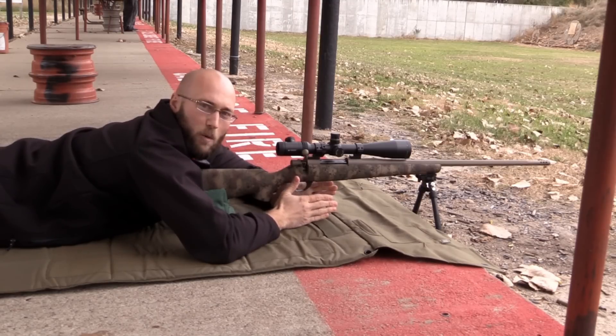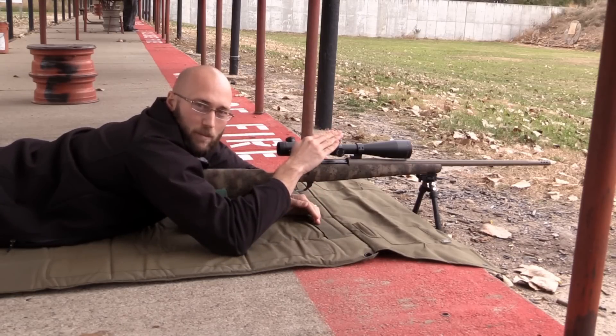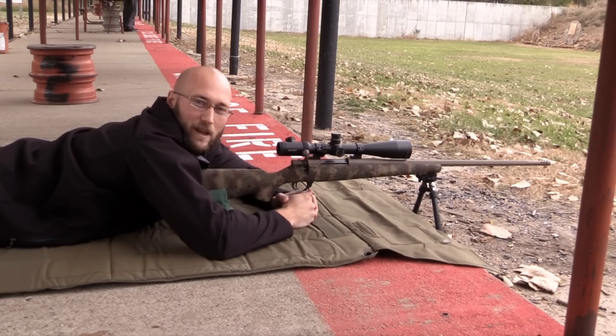I do all these things when I get in the prone position and it helps me be repeatable. And that's what we're trying to do — be repeatable. You're repeatable here, you're going to be repeatable on paper. Thanks and stay tuned for more tech tips.